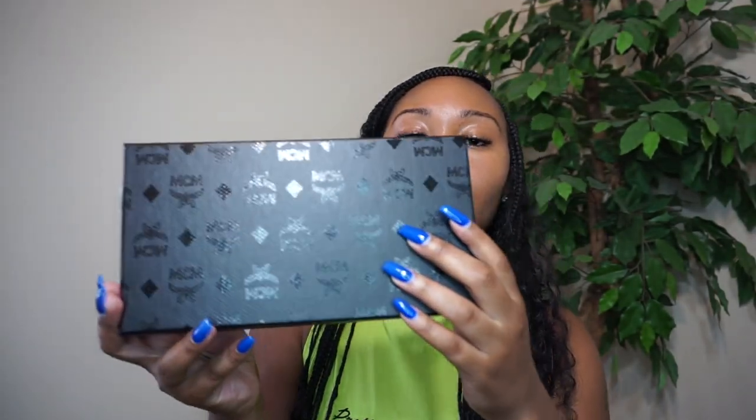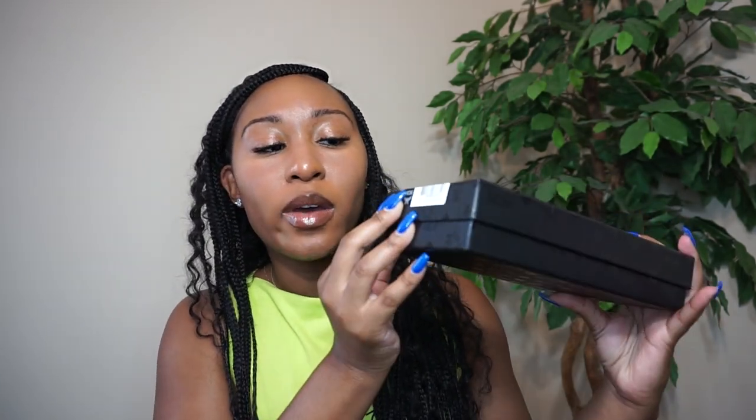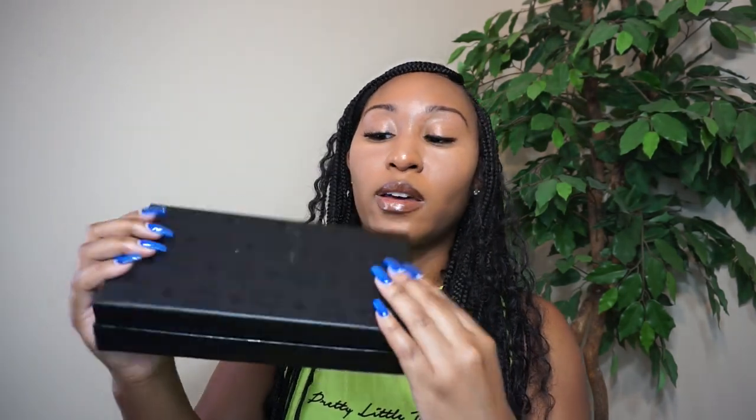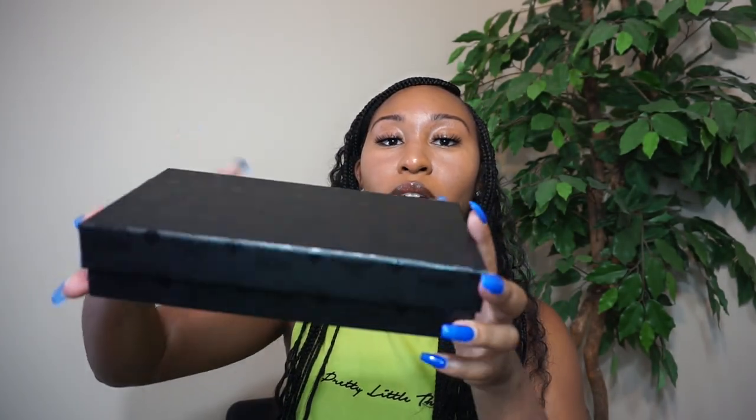So when you purchase this bag, they will have it placed in a box that looks like this. You can also use this review to see if a bag is authentic — to see if the box they put it in is authentic, things of that sort. They left this on the box, I guess, to be able to determine maybe how many boxes they let out. But this is what it looks like — it has that same look on each side.